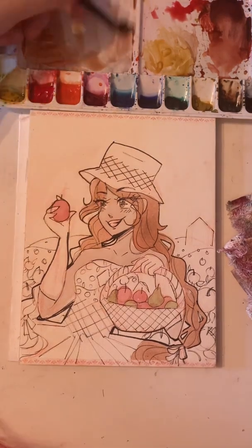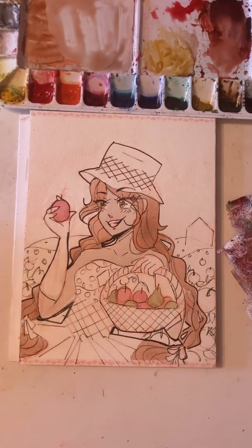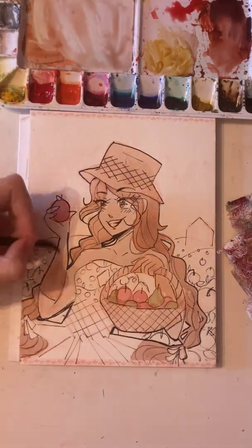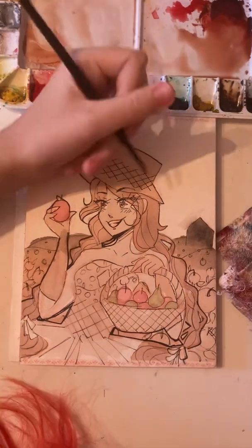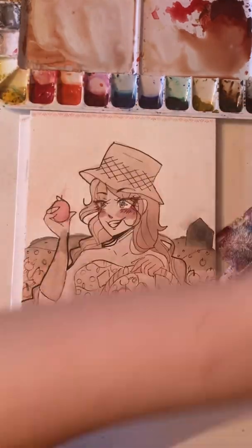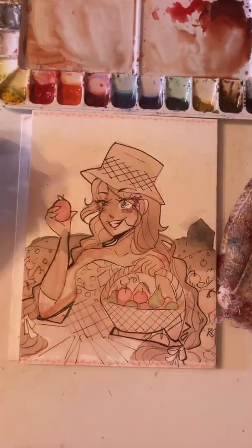We all know apples get harvested around August through October, and pumpkins are very much September and October. But pears — I had to look it up. Pears are also August through October, so that's when they're harvested. They're actually easier to grow than apples, but it can take a couple of years before you can actually harvest them, which is interesting.